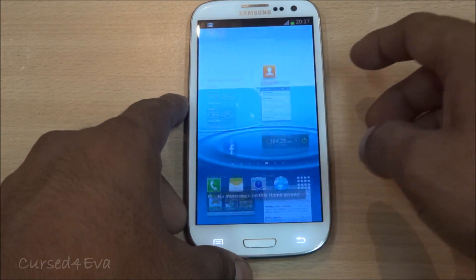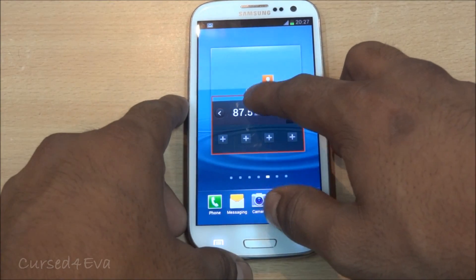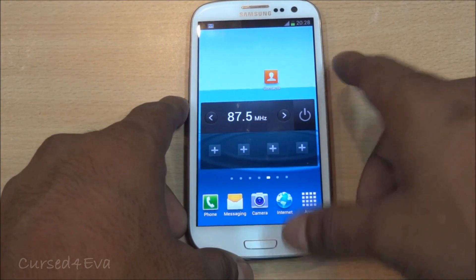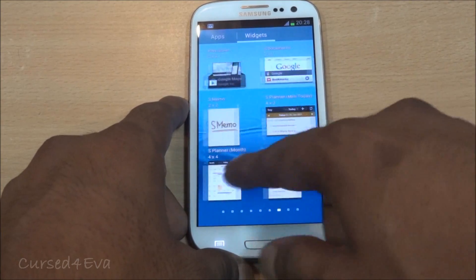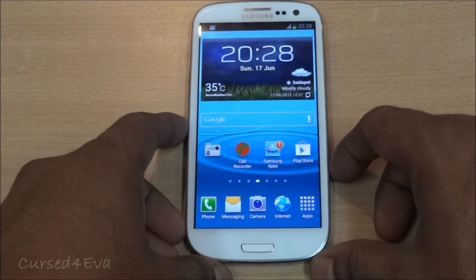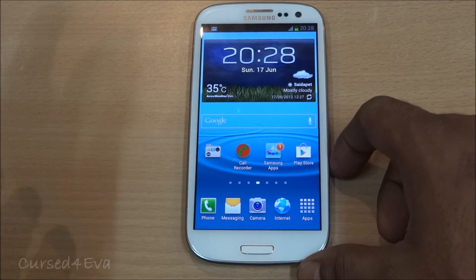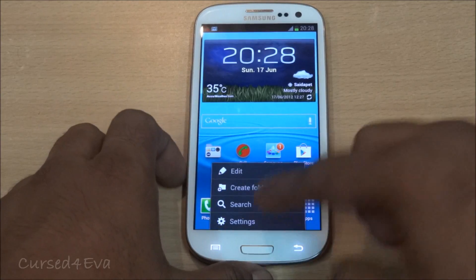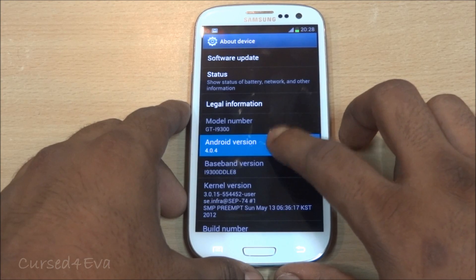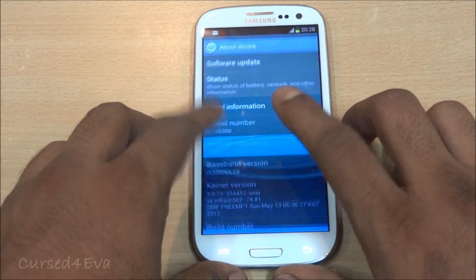You can drop the widget into any of the screens. Some widgets are customizable in size, and there are lots of widgets to play around with by default — a good selection. The Galaxy S3 runs the latest version of Android, which is Ice Cream Sandwich 4.0.4.